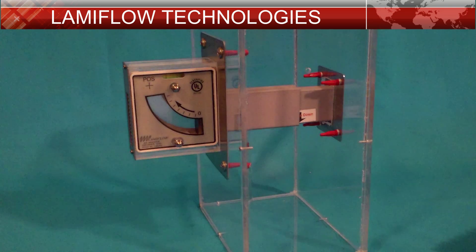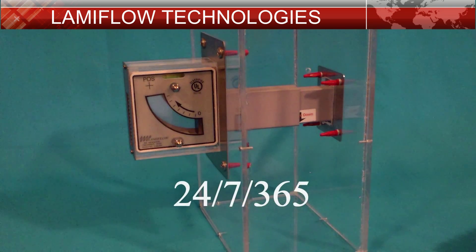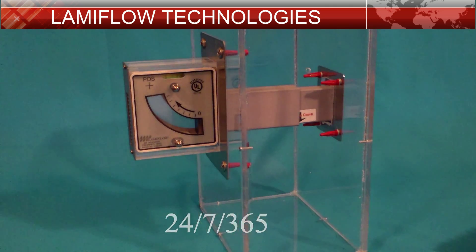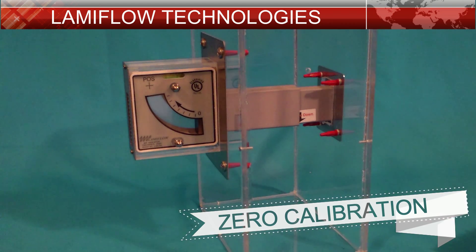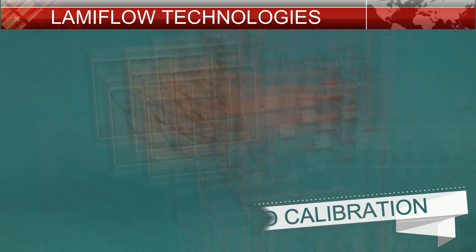This LP102F indicator is designed to monitor positive room airflow 24-7, 365. It does not have any internal wear items and does not require any calibration for the life of the unit. Simply install this indicator and it is set for life. No service, no recalibration, no headache.